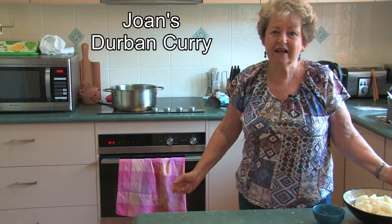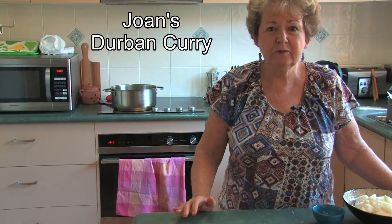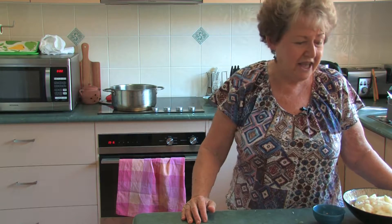Hi everybody, I'm making a Durban lamb curry today.